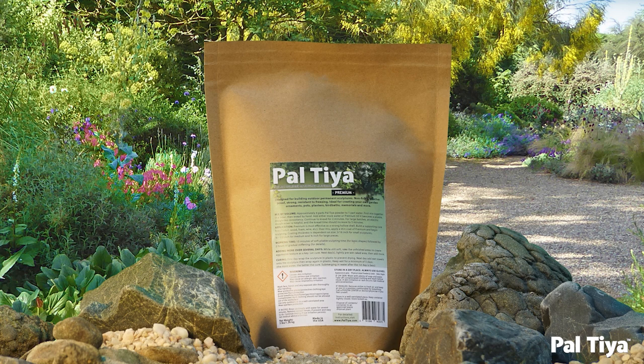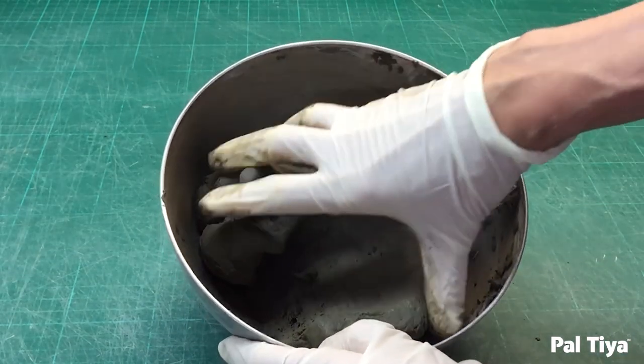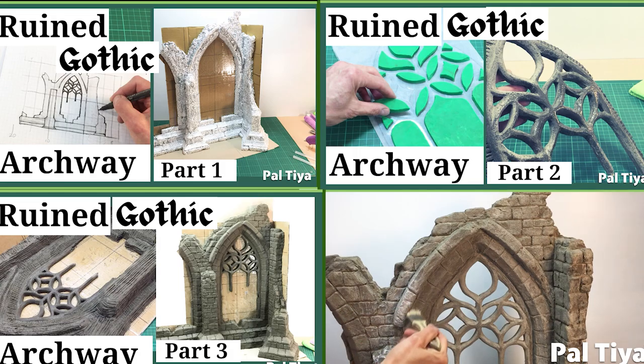Welcome to our channel. For those of you who are new around here, we're Peltier International and we created a sculpting medium called Peltier Premium that looks and feels just like clay but cures stone hard. Check out our other videos to see for yourself what's possible.